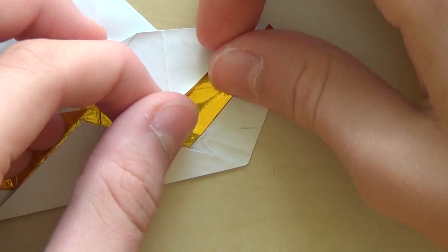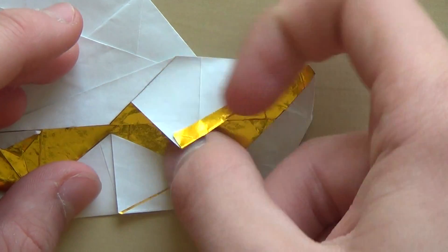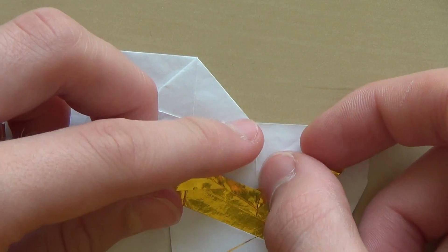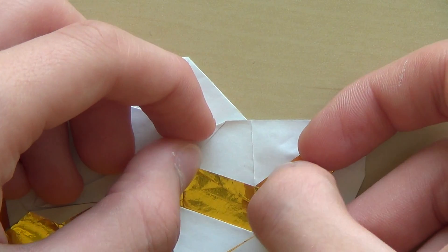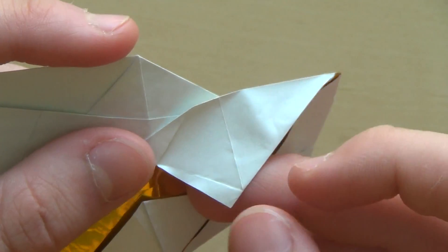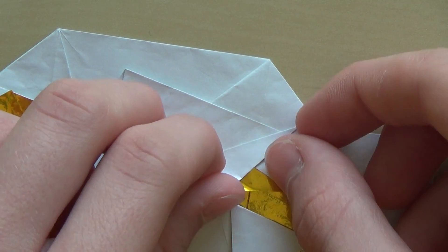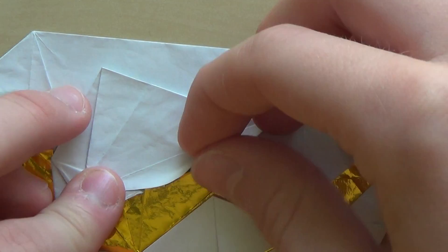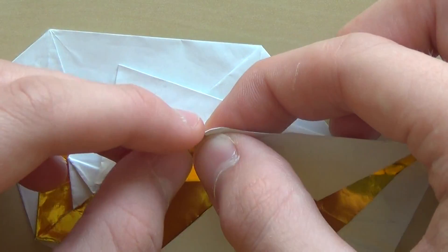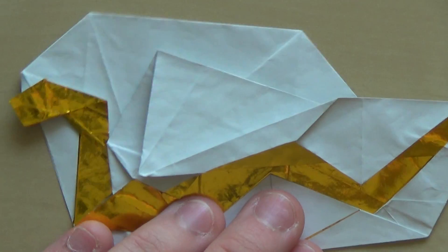You need to make the valley fold here, about this much. From this point, this corner needs to touch this edge, and now I just make the mountain fold here and a mountain fold along this valley crease as well. Now make the line from this point to this point, like this, and make the mountain fold as well. And that's all.